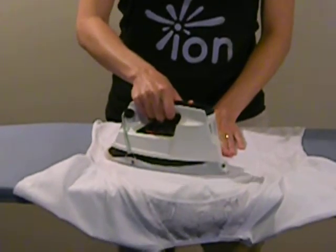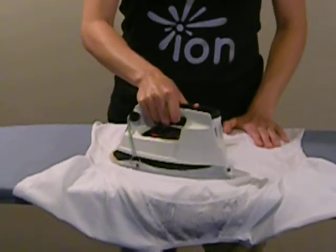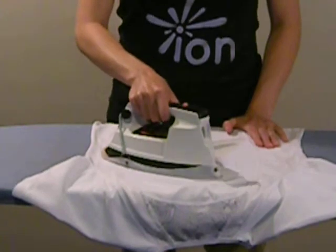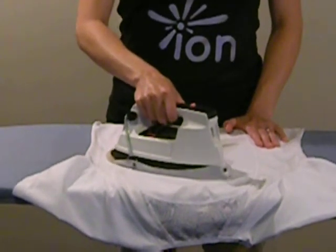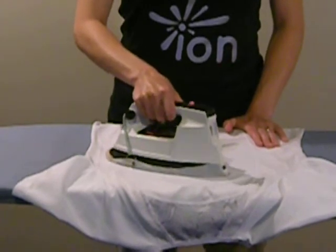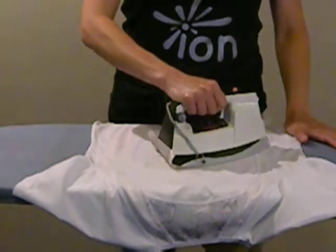It's just going to take a little while. You want to make sure, as I said before, that you get all the edges and that you get even heat. When I'm done with one section, I'm going to move on to the next section.